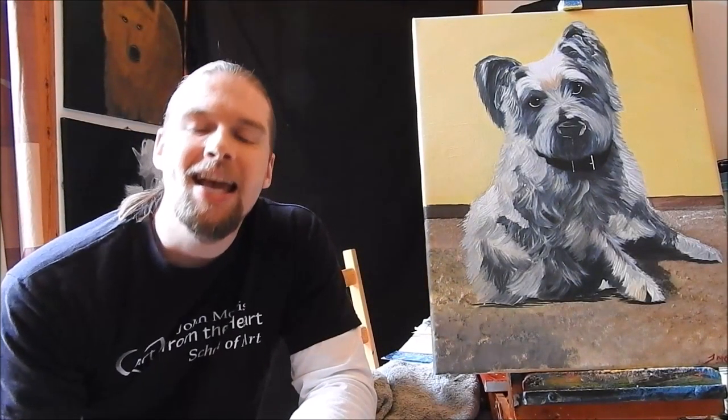Well hi folks, hoping you're doing well wherever you are in the world today. Today I want to present to you a commissioned painting that was commissioned in August of 2018. In this speed painting I want to show you how we bring the Westie to life.